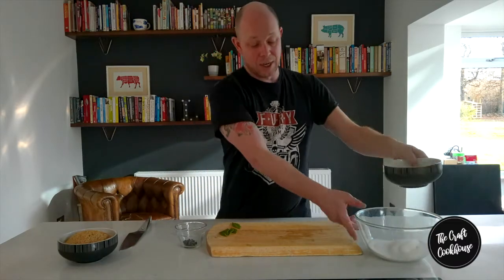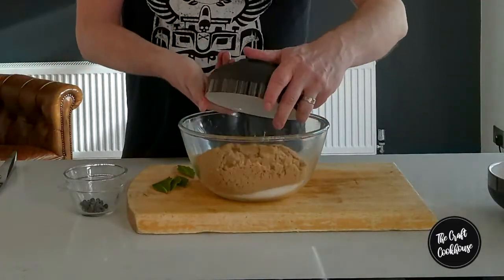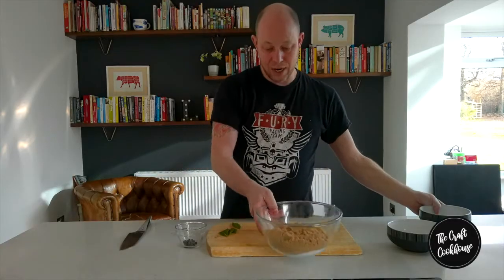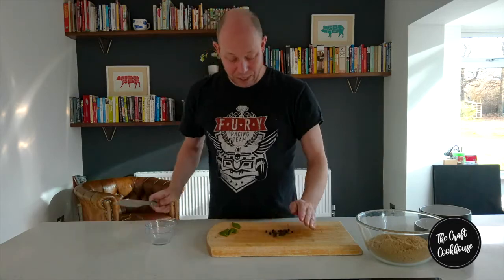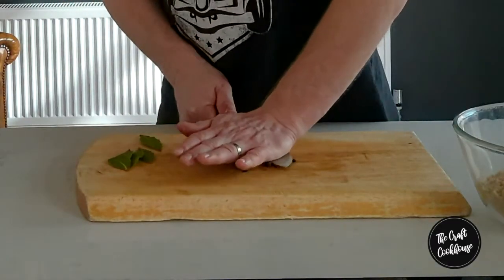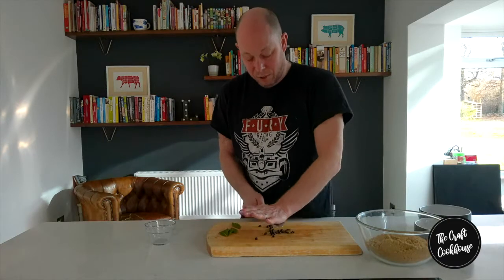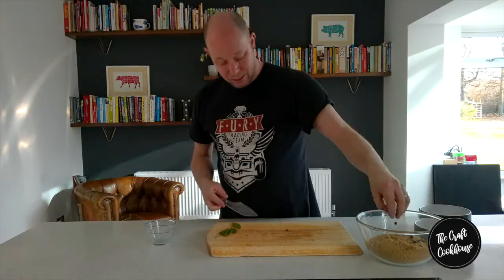For this basic cure, we're literally going to pop everything into our bowl. With the juniper berries, we want to crush them lightly — you can do this within your hands or with the flat blade of a knife — just to help release the aromas a little bit. Pop those in.